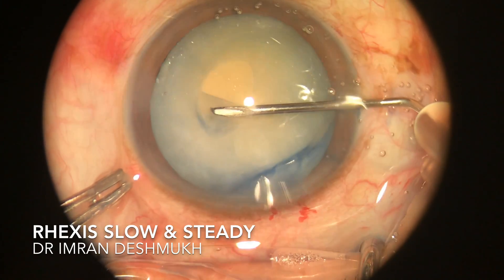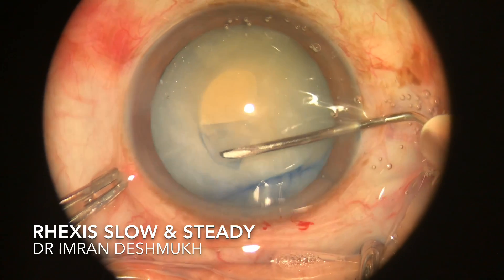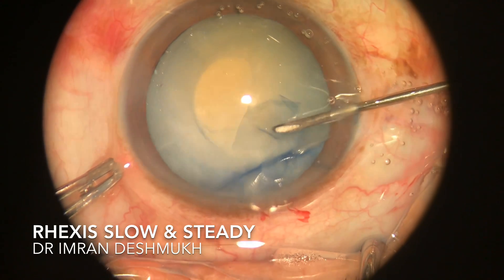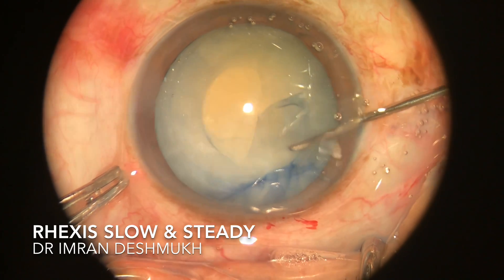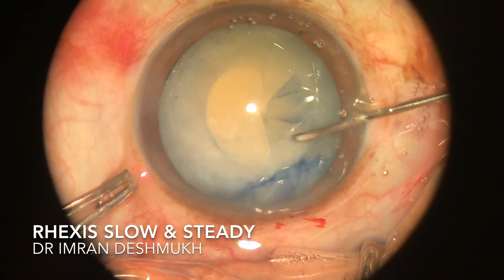You will have to be very careful and very slow as the anterior capsule is very lax in cases of intumescent cataract. There are very high chances that the rhexis might turn off, so you will have to be very slow and very accurate. Use as much viscoelastic as you want at any point in time.